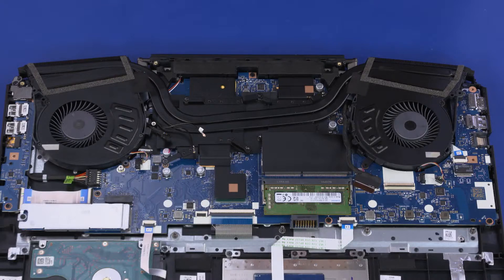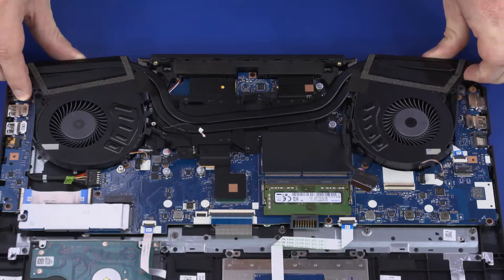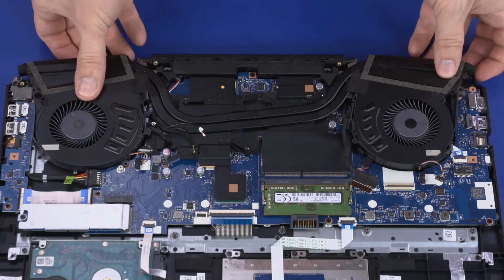Due to the adhesive quality of the thermal grease located between the thermal module and processor components, it may be necessary to move the thermal module from side to side to detach it from the motherboard. Carefully lift the thermal module off of the motherboard and remove.